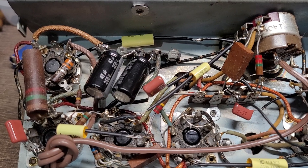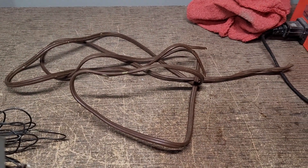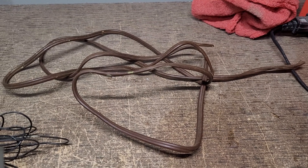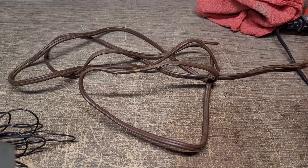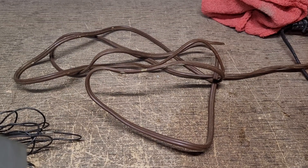That leaves only one other thing, and that is the original power cord. Yes, believe it or not, the power cord had opened somewhere — it was broken. So I replaced that and everything was fine.